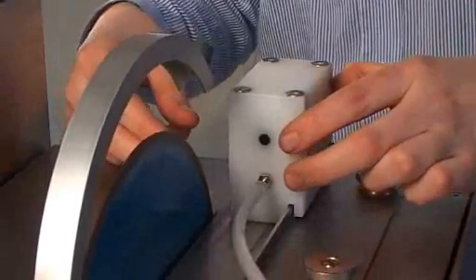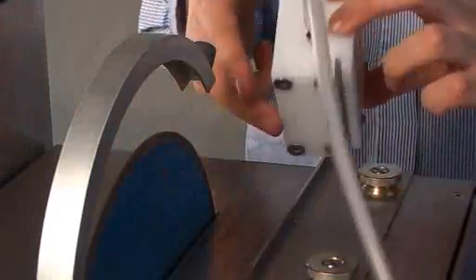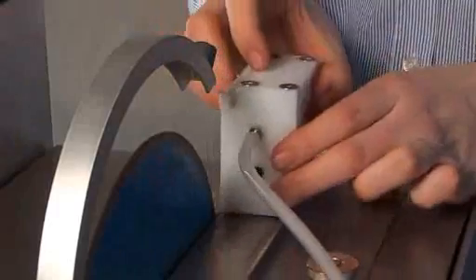When cutting the block, it's attached to one side of the vacuum holder. When cutting the final thin section, the other side of the vacuum holder is used. This means that you don't have to change the settings between each cutting.